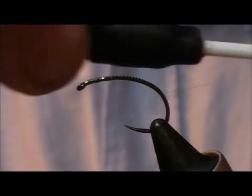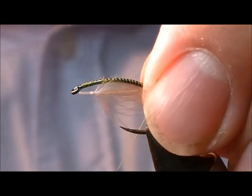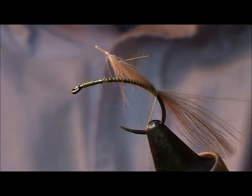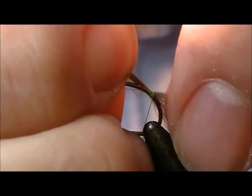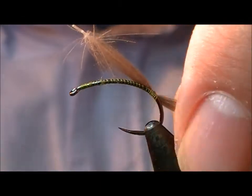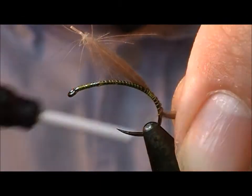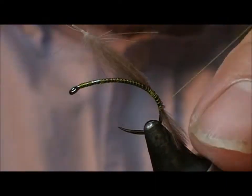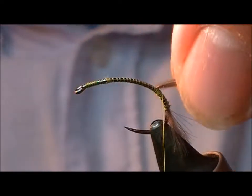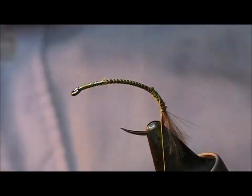The idea here is that it will get a little bubble of air at the tail of the fly. We tie the CDC feather in across its middle and pull it to get the length that I require, and tie that down around the bend of this grub hook. And snip that off.